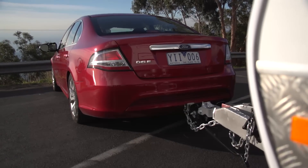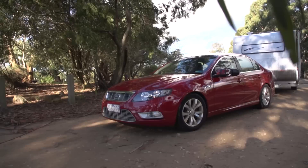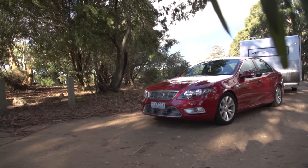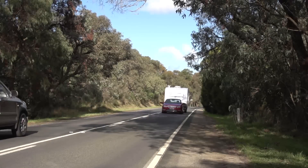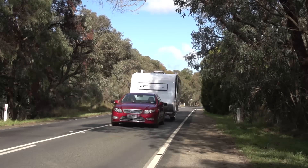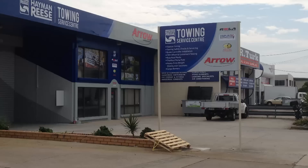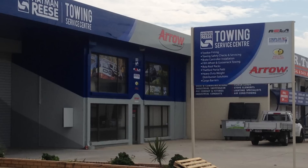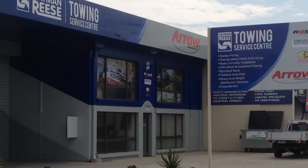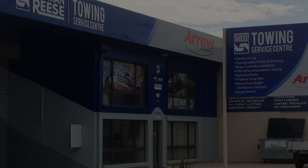Now that you're set up and ready to go, remember to always disconnect the spring bars on your weight distribution hitch before reversing. This will allow for tighter turning and will avoid any damage to your towing hitch. While correct setup is critical to ensure your safety and comfort, so too is regular inspection and servicing. We recommend getting your towing setup inspected and serviced every 10,000 kilometres at a Hayman Reese Accredited Service Centre.